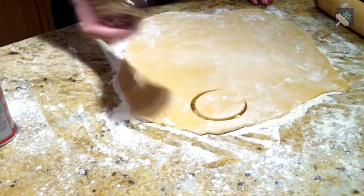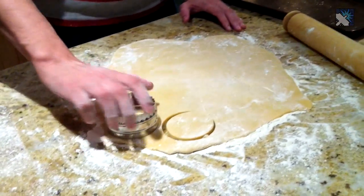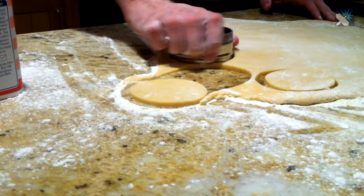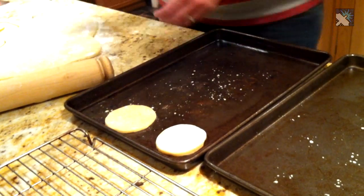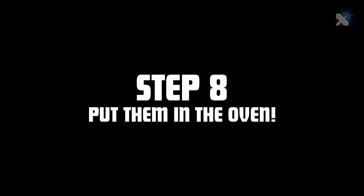Now you need to get your cookie cutters and we're going to cut out the little Dalek circles. What you want to do is transfer these onto the baking trays here to the left hand side. So we've got our cookies cut out and now we're going to shove them in the oven for eight minutes.